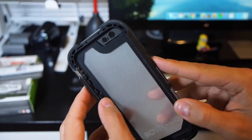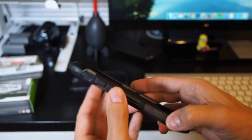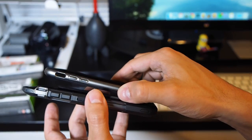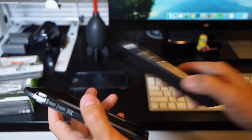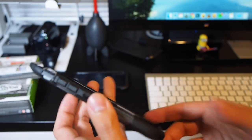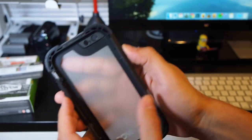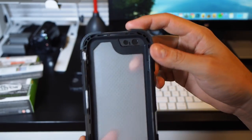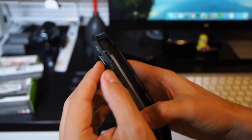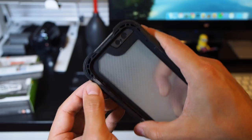All the buttons are covered and they're fairly easy to press — not the easiest. A case like the Neo-Hybrid, which has separate buttons, is a lot easier to press and gives a nice click. This isn't bad, but if you're looking for a button that's really easy to press, these do have a little bit of resistance to them. Same thing with the lock button on the side. One nice thing I didn't realize when I ordered it is that the mute switch, rather than having a rubber flap to access it, actually has a slider.